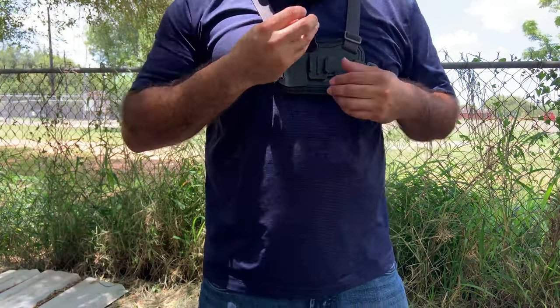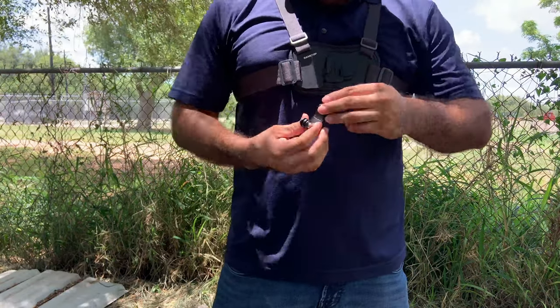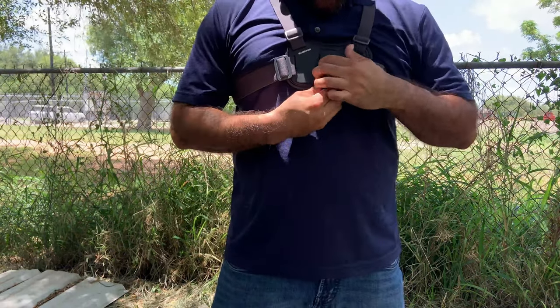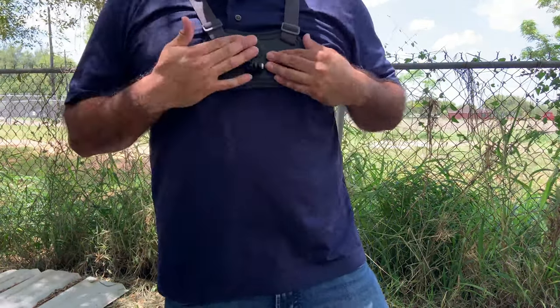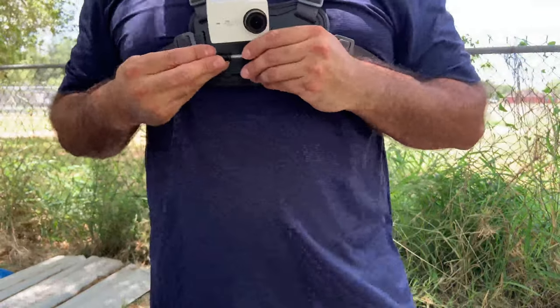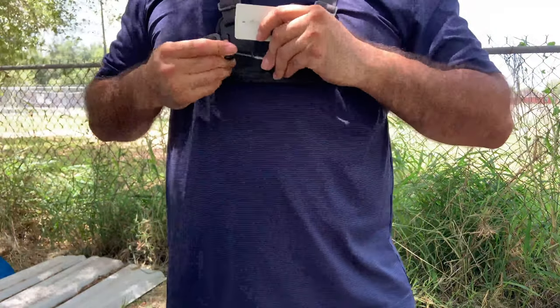Now we can go ahead and install this piece right here. What you would do is pick this up and then push it in — there you go. Now all I need to do is mount the screw on.